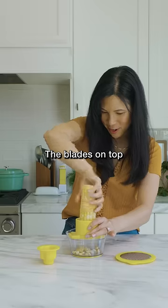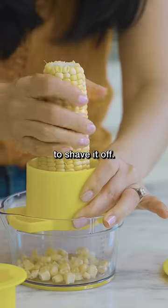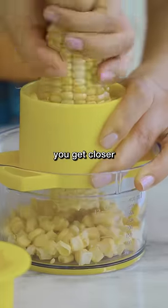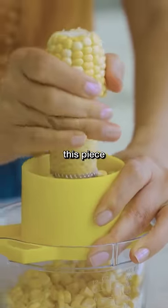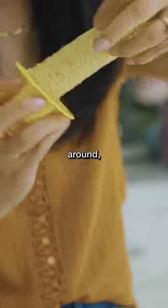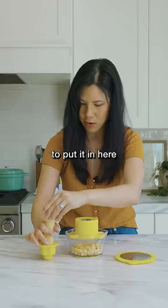Oh wow, the blades on top are actually working to shave it off. Nice. And then as you get closer and you can't twist it anymore, they added this piece where you just grip it — you flip it around and put it in here to grip it.